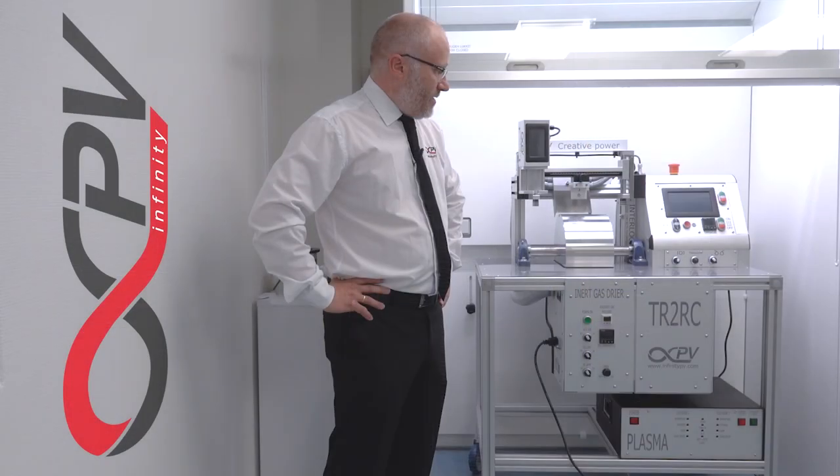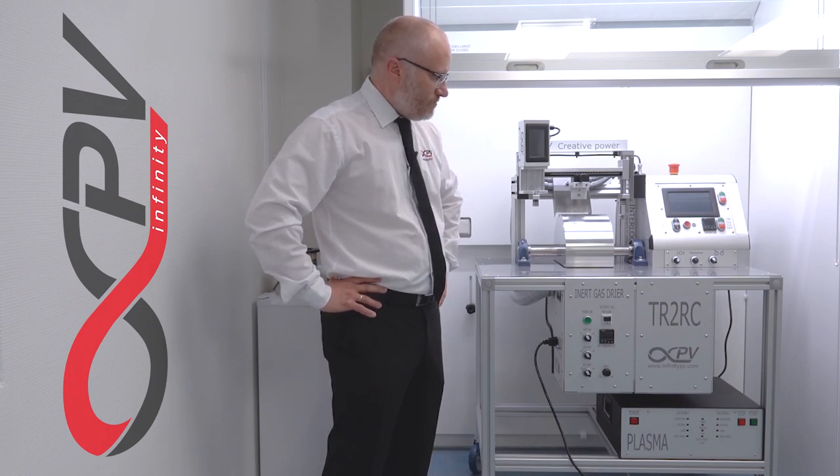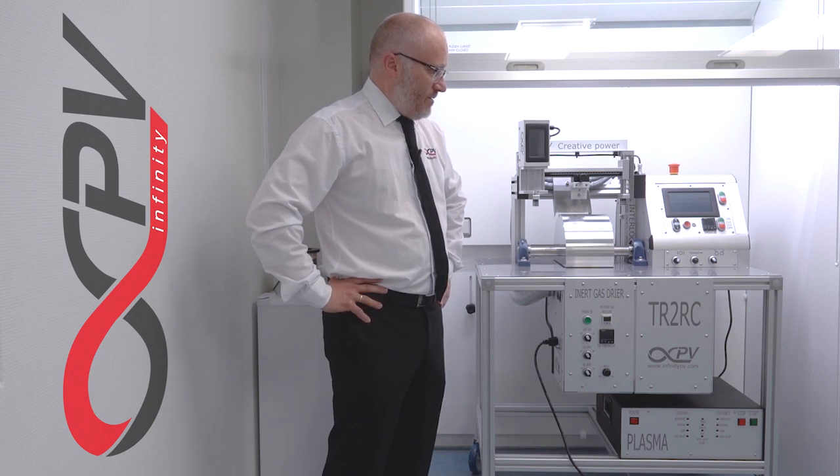It's a complete turnkey system. So when you roll it off the pallet, you can plug it in and start printing straight away. We even supply different materials for you to get started, especially for printed PV.